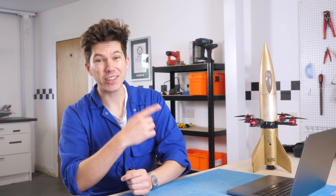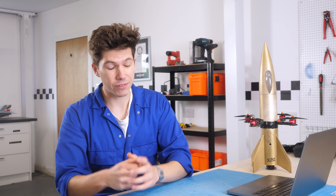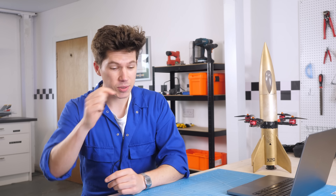Thank you very much for watching this video. Here's a link to another video that I think you might like. Subscribe to the channel, and thank you very much to my Patreons. See you on the next one.